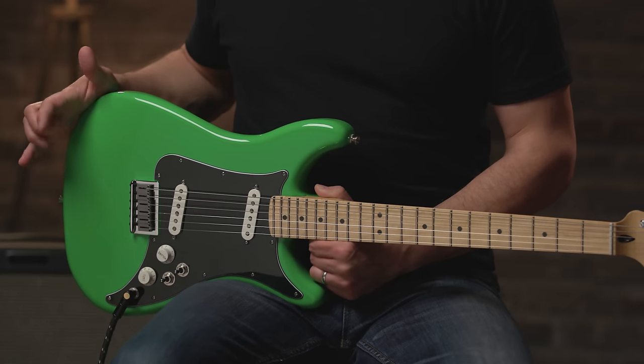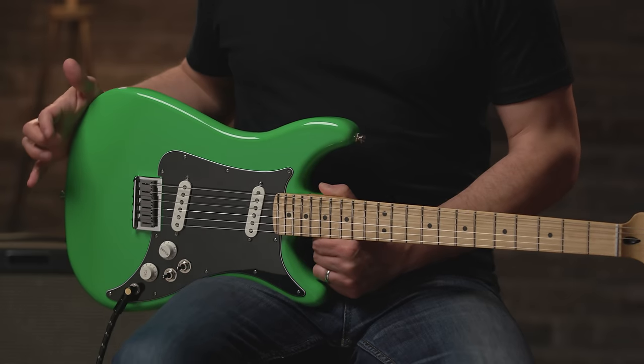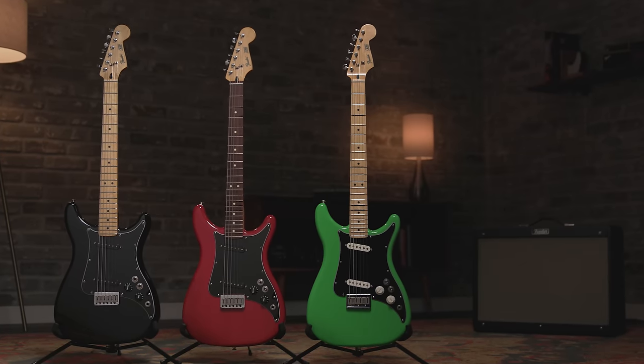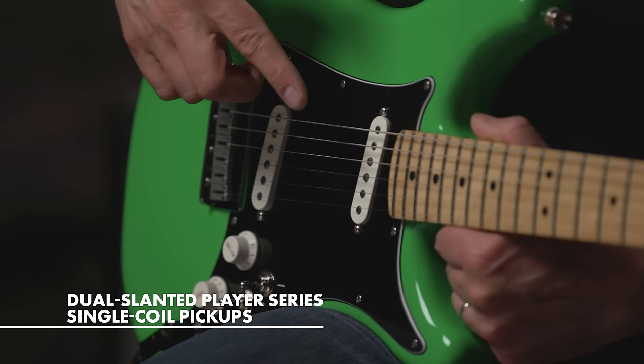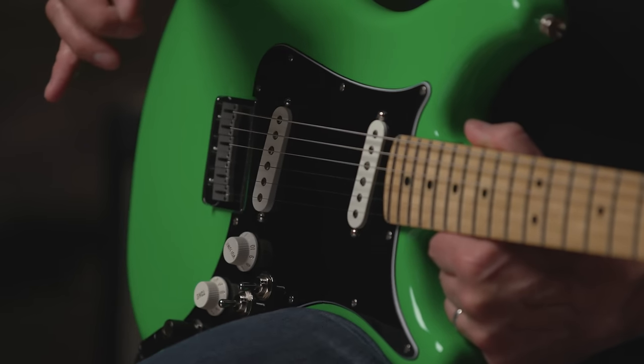Let's start with the body. The body wood is alder, and it's available in three different colors. This is neon green — my favorite. It's also available in black and vintage correct crimson red transparent. On the pickups for the Lead 2, we have two slanted Player Series single coil pickups. These are Alnico 5 — they sound amazing and they're super loud.